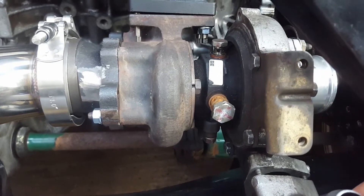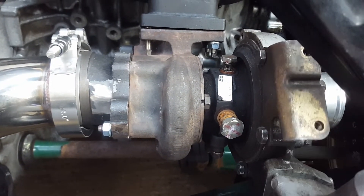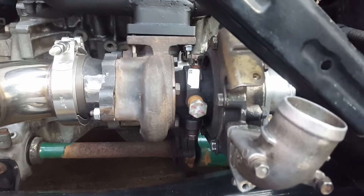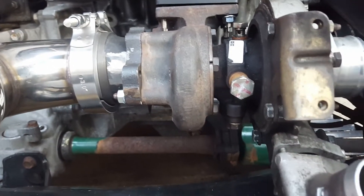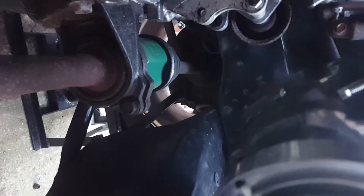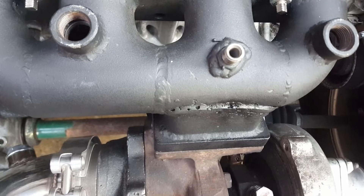If you do want to clock your turbo, there are six bolts on the compressor housing - just loosen them all off and then it should turn quite freely so you can get it where you want it and tighten them up. One of the problems you will encounter depending on what turbo you've got is the actuator normally mounts to those two bolts there which are no longer any good. So you're going to have to make up something to fit on the other side, and the actuator will actually sit on the back there near the wastegate.